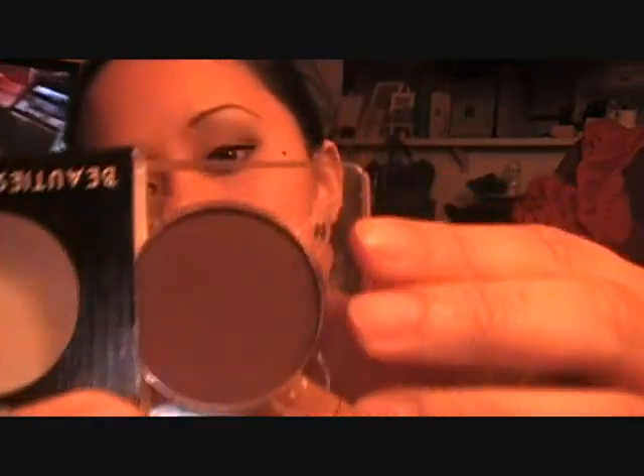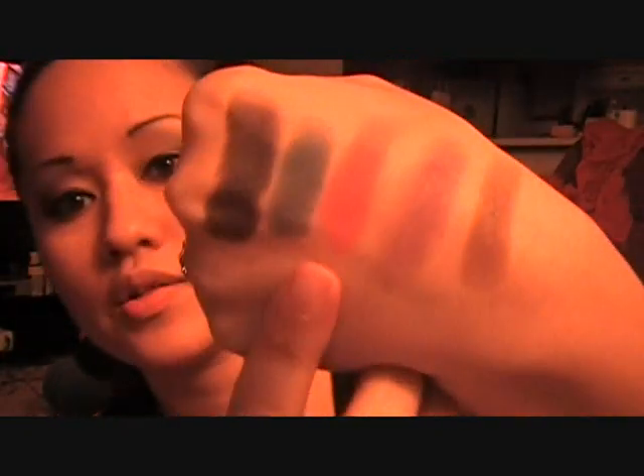Then I got a basic brown color, number 416 — here's the swatch. And the last one I got was kind of a bright pink, number 480. Here's that swatch right there.